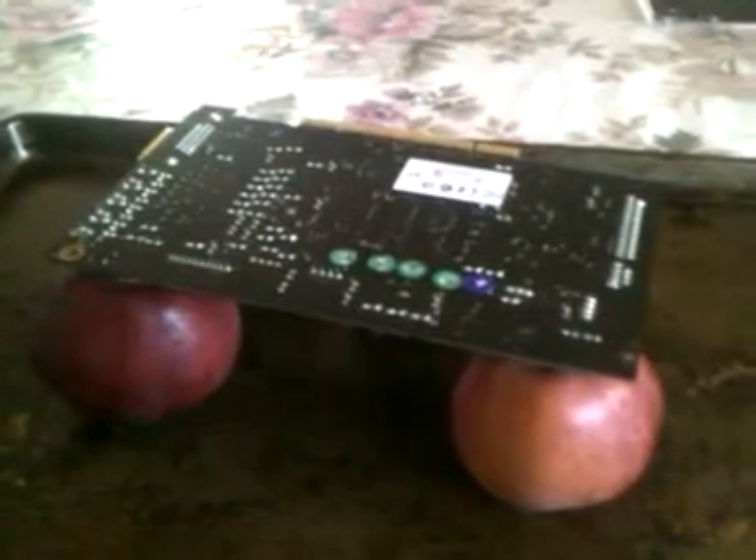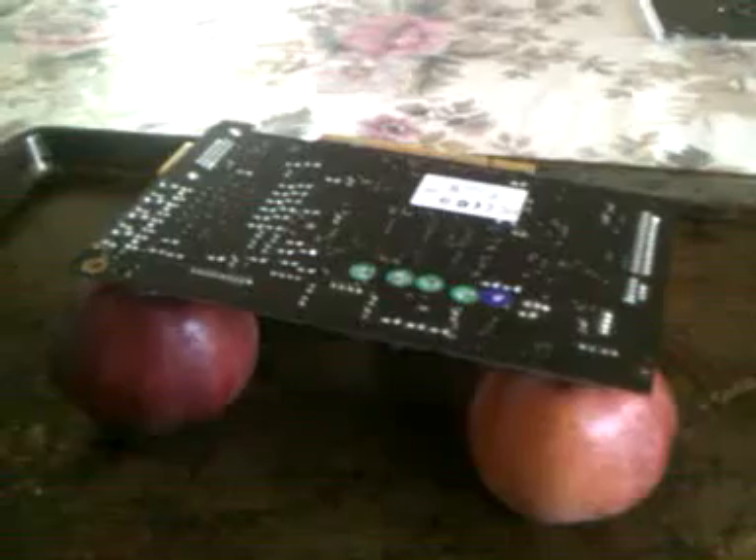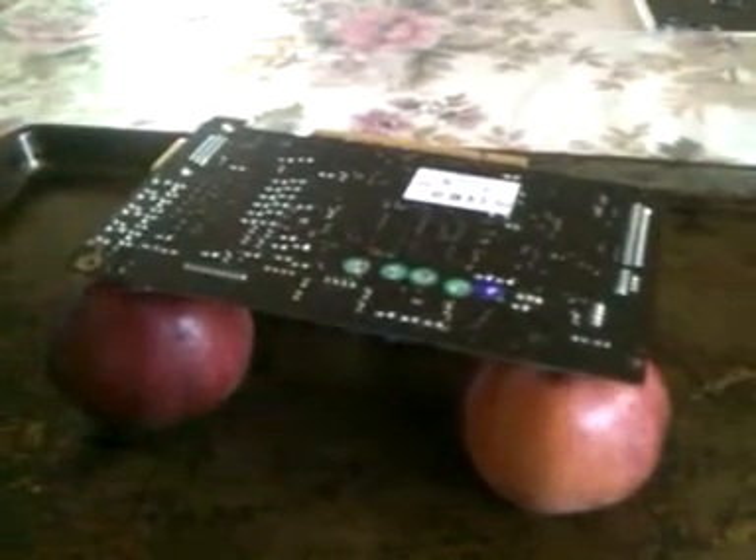The apples are there because I couldn't find anything to prop it up on that wasn't conductive — they're not touching anything special, just plastic. I'm going to bake it at around 385 degrees Fahrenheit for about 7 to 7 and a half minutes, somewhere around there, and we'll see how it goes.